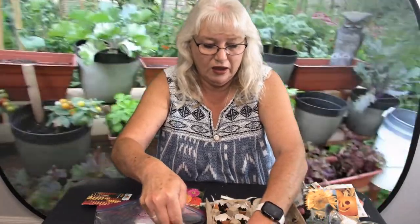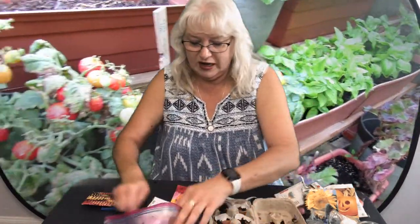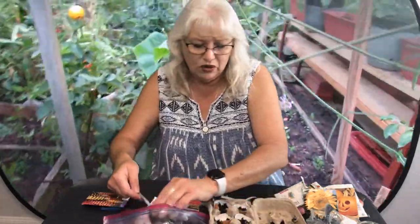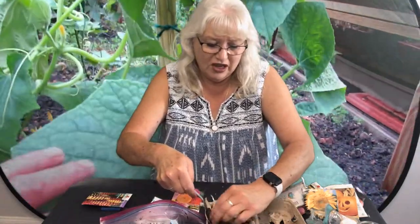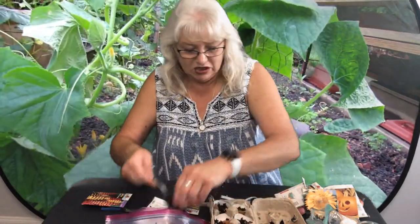Add the dirt and make sure it's packed in nicely. Then we're going to water them a little bit every day — just a few drips, it doesn't need a whole lot. You do not want to drown these. Remember that's paper underneath, so we don't want it too wet — just keep it moist, that's the best thing to do.